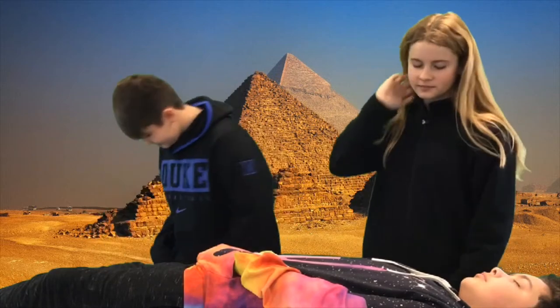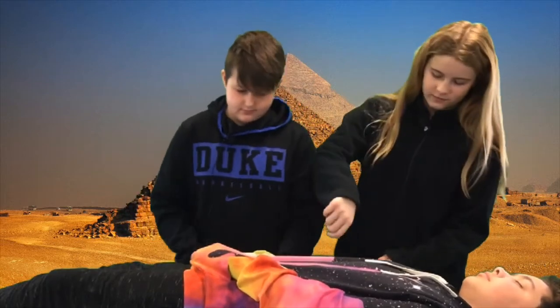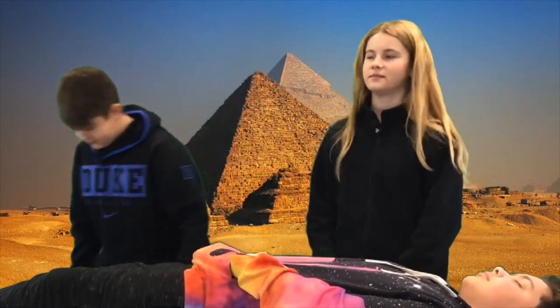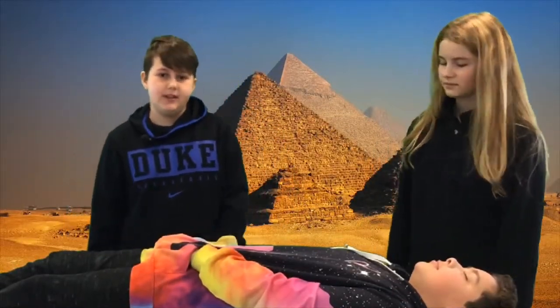After this process they would wash the inside of the body with a mixture of wine and spices. After they did this, they would pack sacks of natron into the body and cover the entire body in natron. Now let the body sit for 40 days.